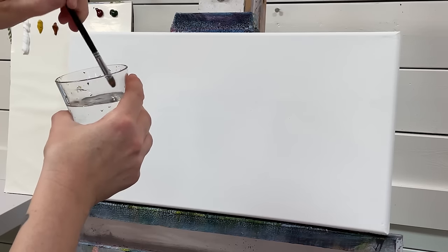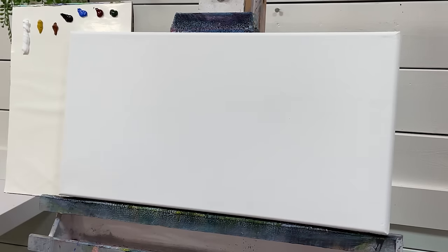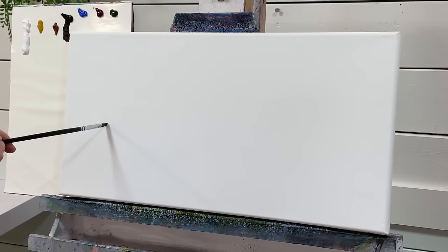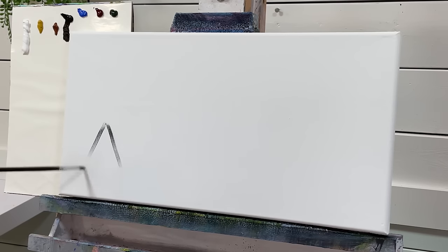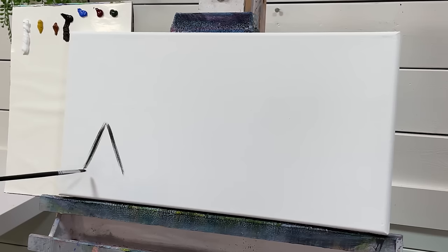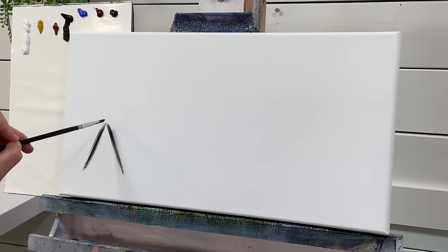I'm just going to add a little bit of water to my brush and then the first color I'm going to take is a little bit of black. I'm just going to add black first, a little bit on the end of my brush. You don't need too much paint. The biggest mistake new painters make is overloading their brush. We're just going to start with lines like this - just make a simple peak like that, or the starting of a triangle, but it's not going to complete right down here.